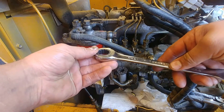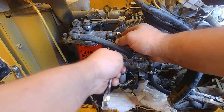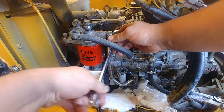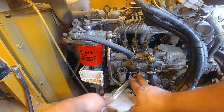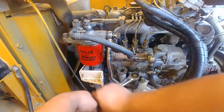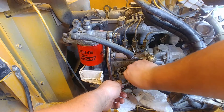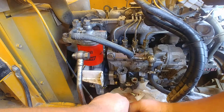I'll just use hose clamps and squeeze my fuel inlet line. Fuel line disconnected. Now 17mm to remove the banjo fitting from the fuel filter. On the side of the pump, this is the inlet line where the fuel is coming up to the filter.